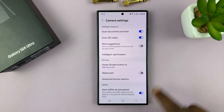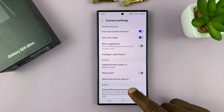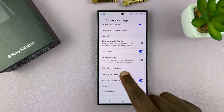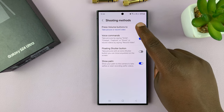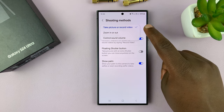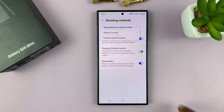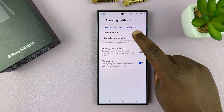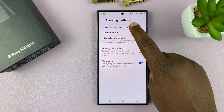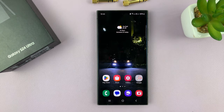The other thing you can check, especially if you want to use the volume rockers, is to scroll down to 'shooting methods' and tap on that. Then go to 'press volume buttons to,' and it should be set to 'take pictures' or 'take picture or record video.' If it's set to anything else, then you won't be able to use it to take burst shot photos. Once it's set to that, you'll be able to take burst shot photos.